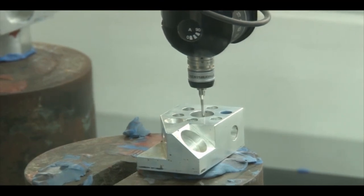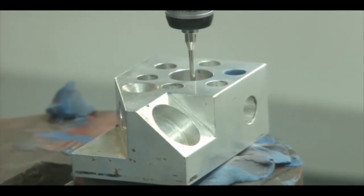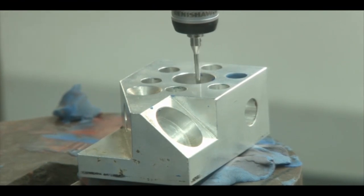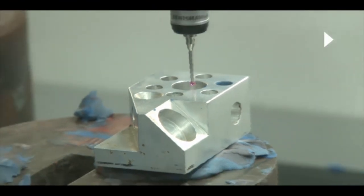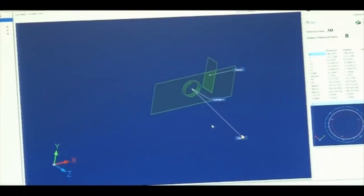At a little depth, we record a second set: points 1, 2, 3, and 4. The cylinder profile is now generated. We can see Plane 1, Plane 2, and the Cylinder displayed in the software.